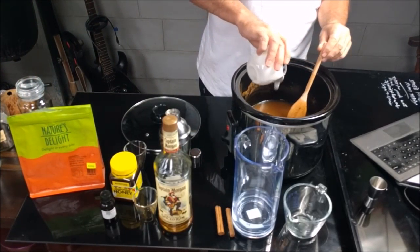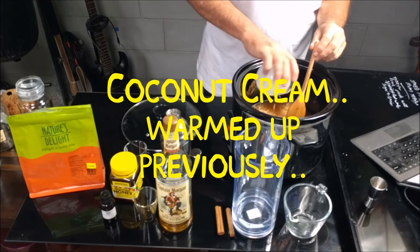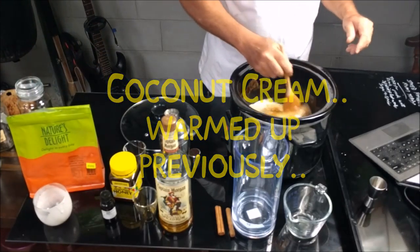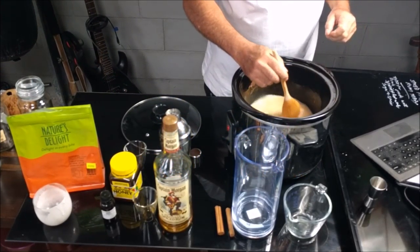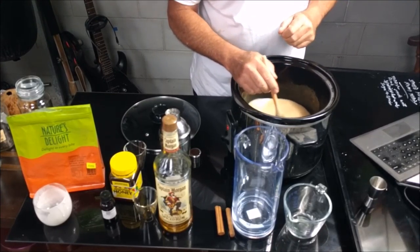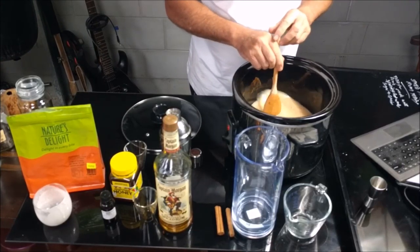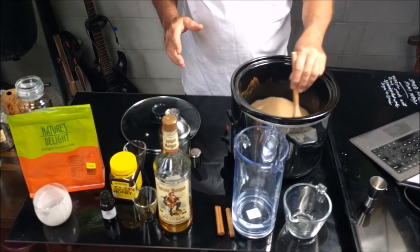And last of all I am going to add the coconut milk. Mix that in and give it a stir. So stir that in.